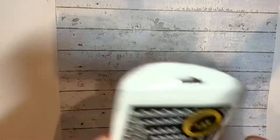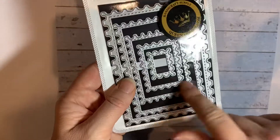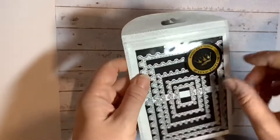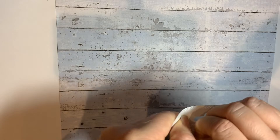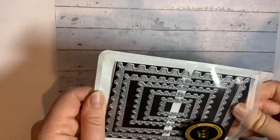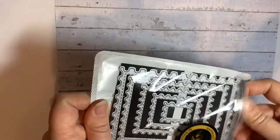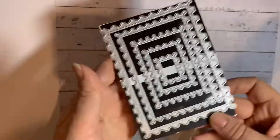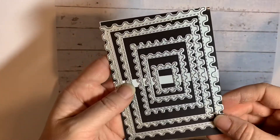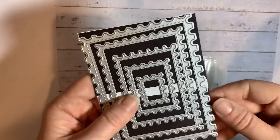This one I thought would be really useful and I happen to not own it yet. Who doesn't need — you know what I mean — the sort of layering dies, I guess? I'm sure there's another word when they all go inside one another. So this is like a postage stamp. I stuck it on the magnetic sheet, but I will still keep it in this package because I think that's really useful.